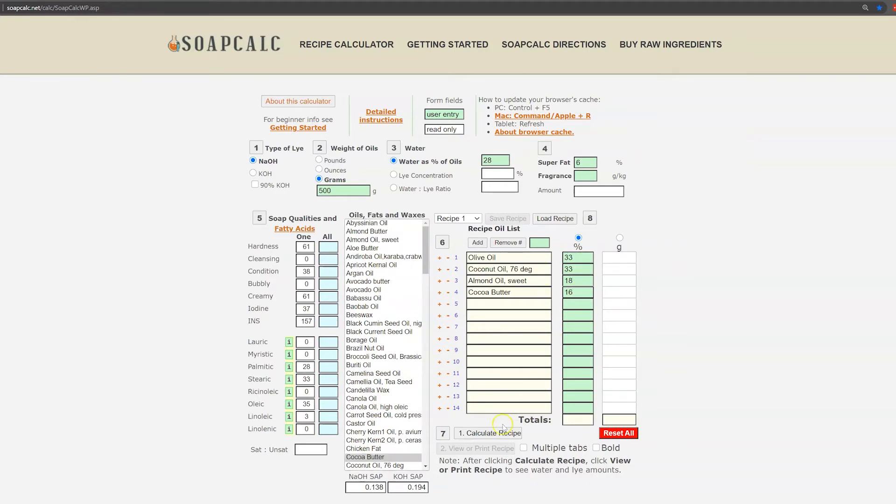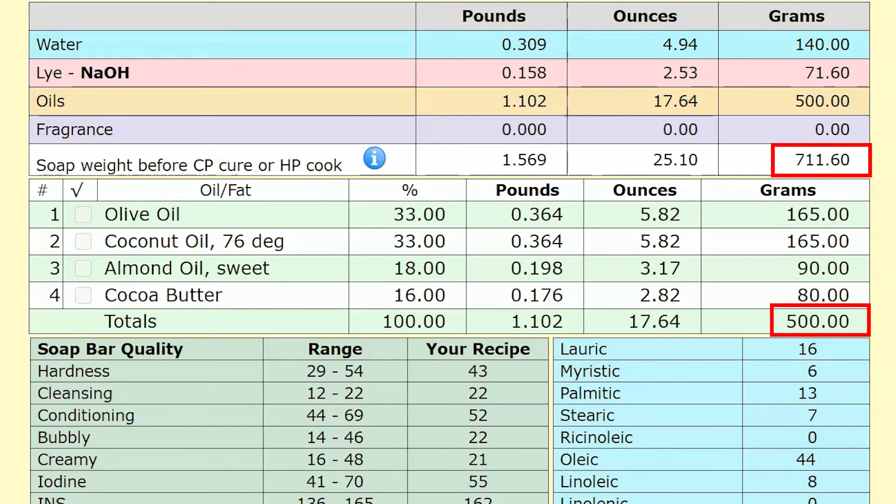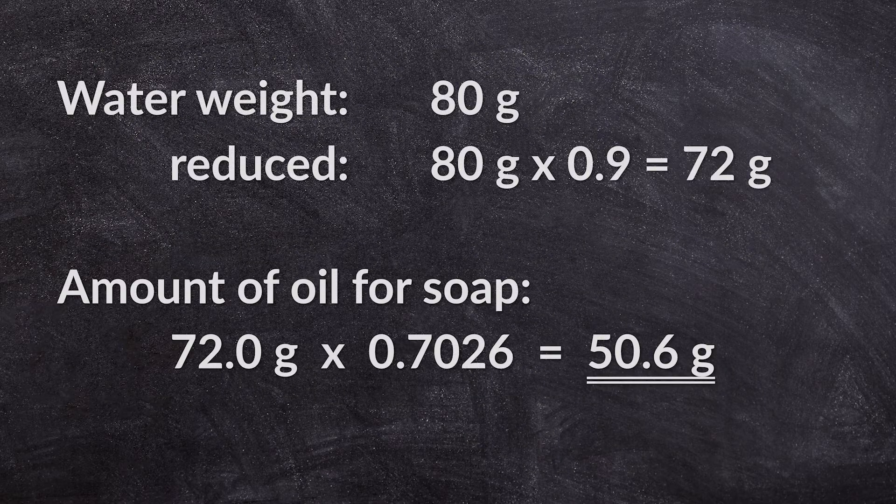After you've typed in and calculated the recipe, you need just two numbers from the print recipe page: the weight of the oils and the total soap weight. Now divide the oil weight by the total soap weight and multiply by 100 — this gives you the percentage of oil in your recipe. This number is mostly around 70, but depending on how much water and lye discount you use it can be a little more or less. Now that you know this number, you can go back to the water weight of your soap mold and multiply it by this percentage number — and that is the amount of oil you want to use for this soap mold.